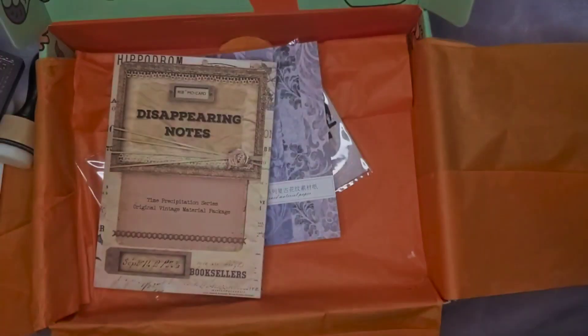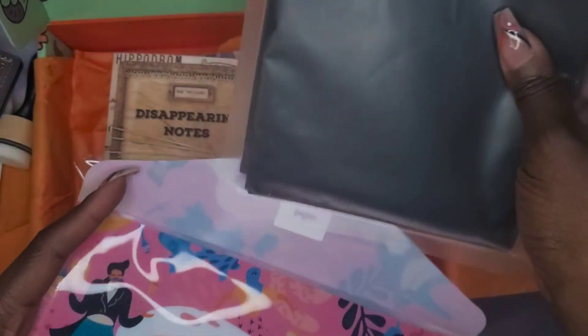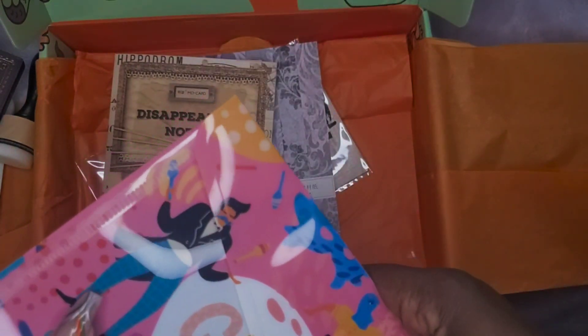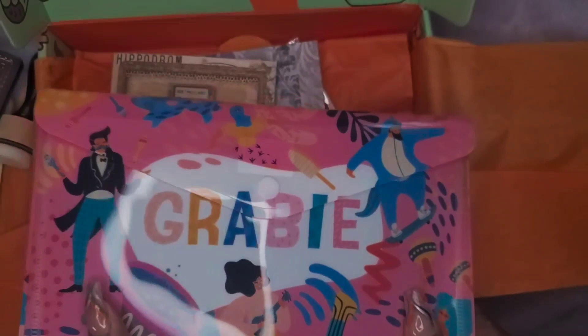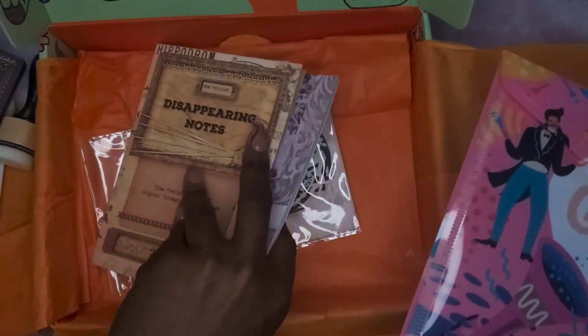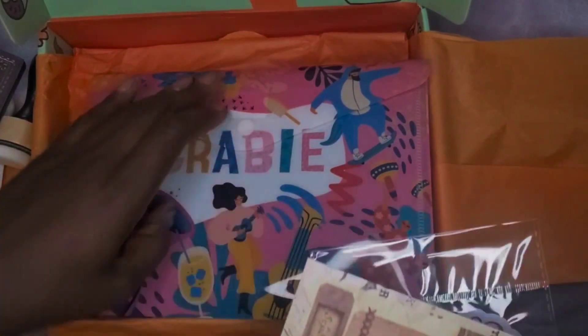I'm going to put everything back. I was so excited — I brought my planner in and I was going to do a couple of pages with you — but I'm sending it back. This isn't what I ordered. Did these go in there? Yeah, these went in here too. So this is my experience with Grabby.